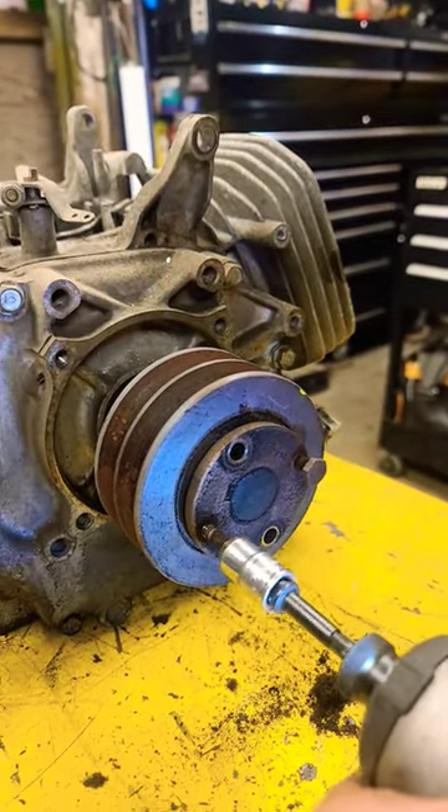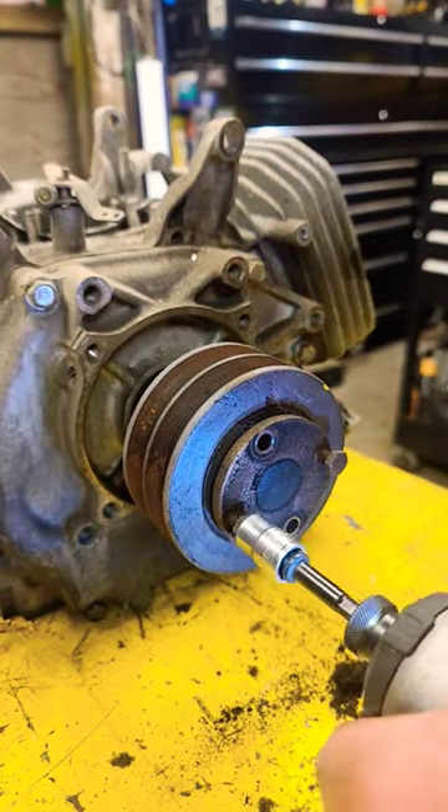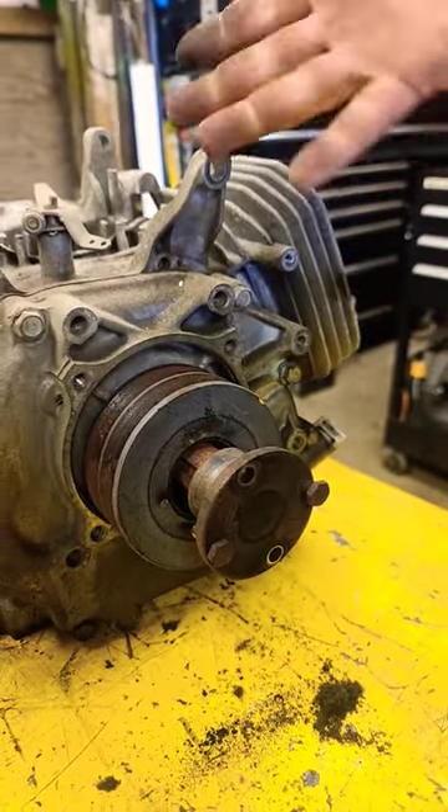So your pulley pops off, you knock the collar off with a hammer — job done.